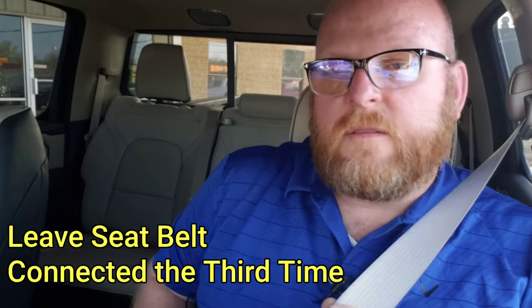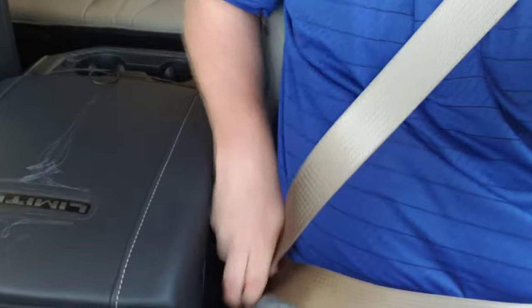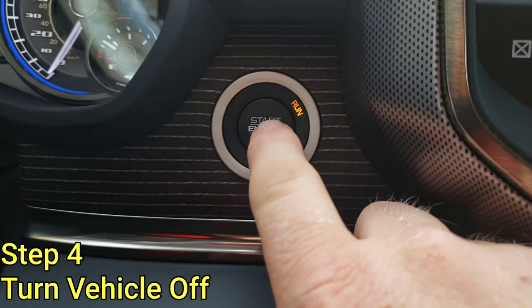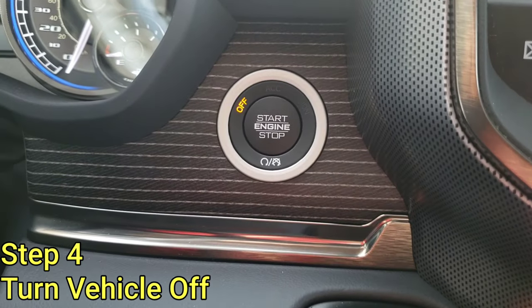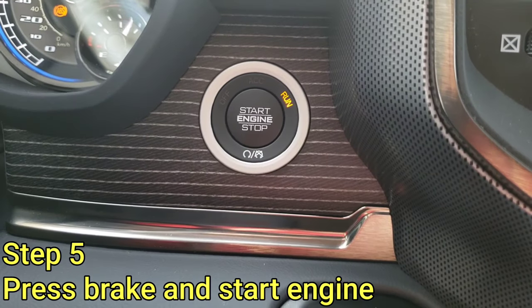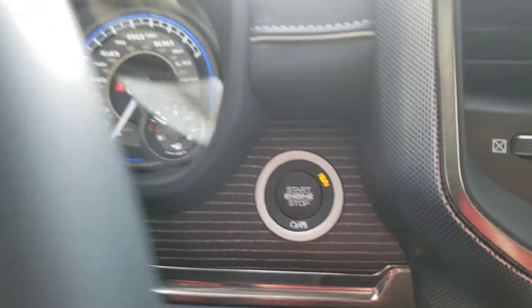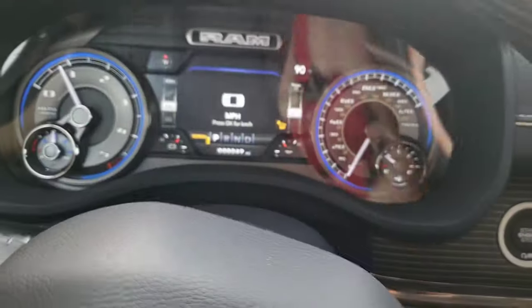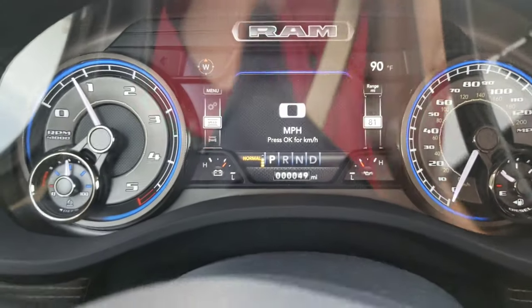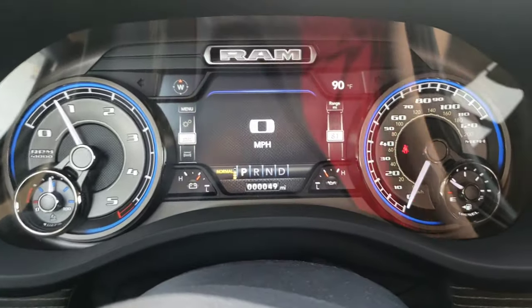Two, three — seat belt in the third time. Next you'll want to press the start button again to move the vehicle to the off position, then put your foot on the brake and press the start button again to turn the engine on. And now if you've done it properly the seat belt chime should be disabled. You can test it out by just taking it for a little bit of a drive.